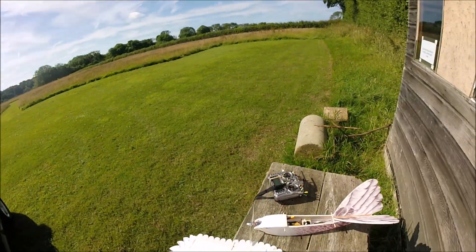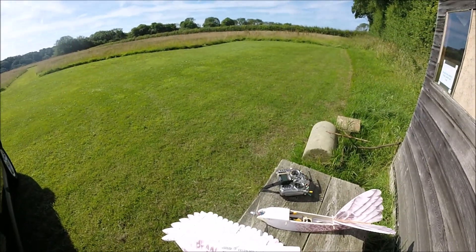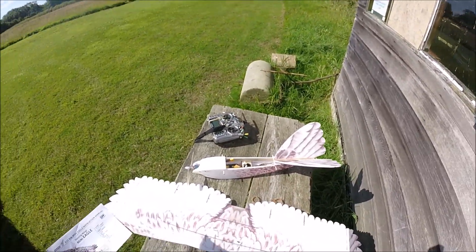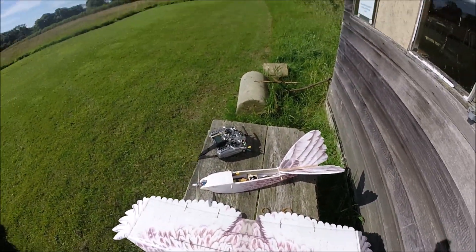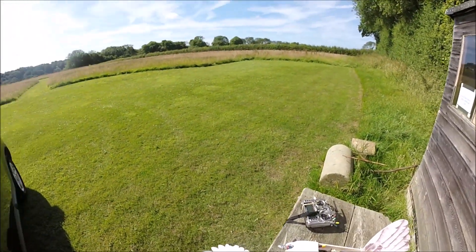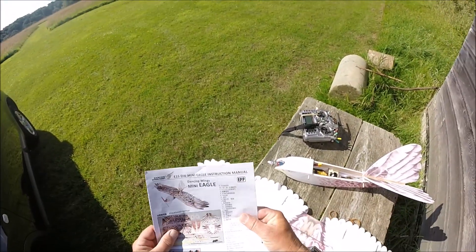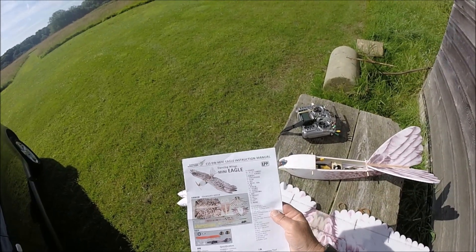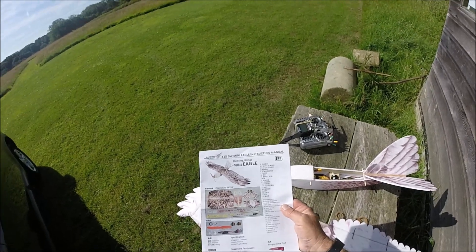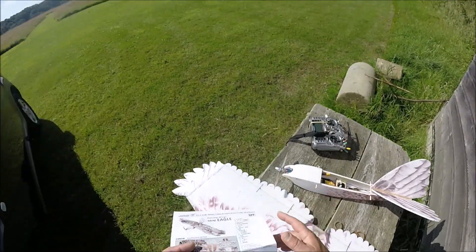Good morning all, and have a beautiful day up at the field — perfect for the test flight of the DW, which is the Dancing Wings E15 DW Mini Eagle, 1200 millimeter wingspan. I've got the version that was on offer at a good price from Banggood. It comes with the motor and a 20 amp speed controller. The motor is a 2212 1100KV, and the ESC is rated at 20 to 30 amp.